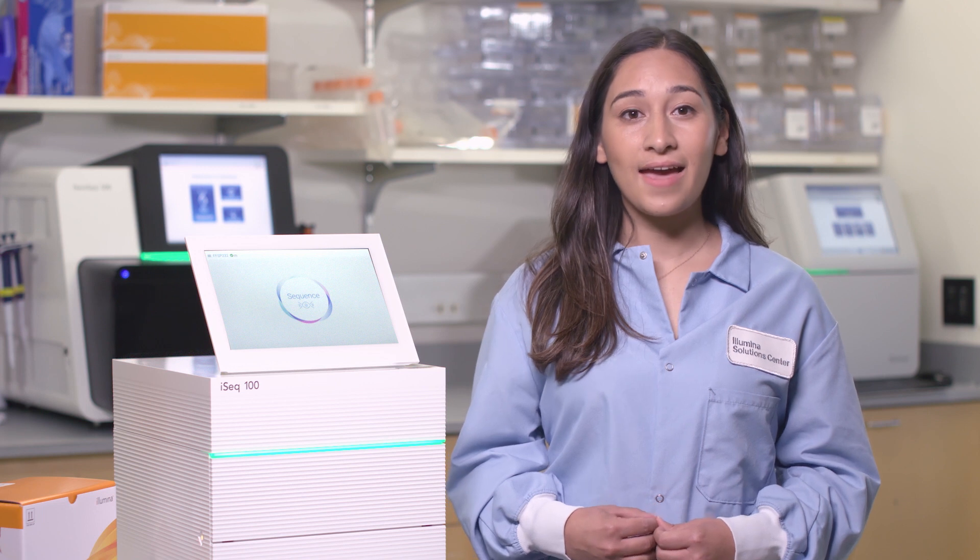We understand there may be some resistance to updating and we want you to feel confident in your equipment, your software, and your data security. Before explaining how to update your software, I would like to take a few moments to address customer concerns and discuss how Illumina ProActive was designed to meet your needs.